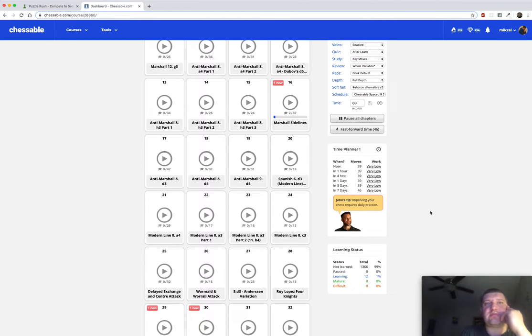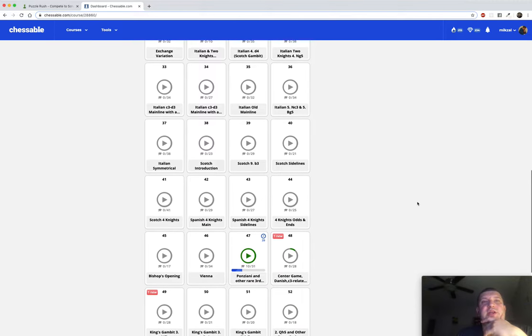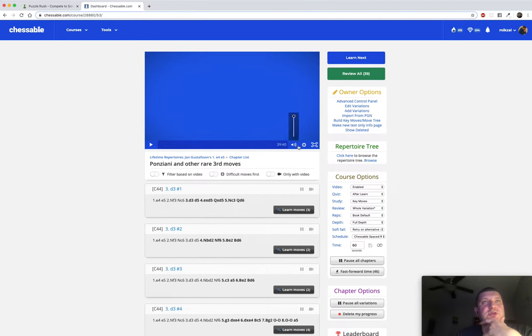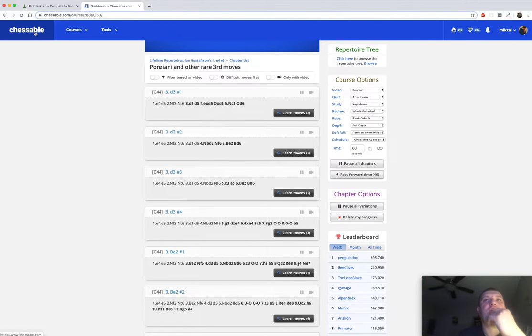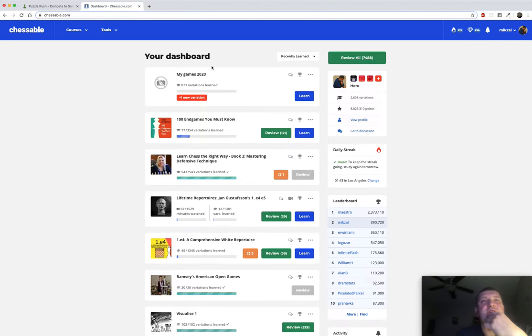Going into this game - round four at our club - I had two and a half points out of three. We play every Friday night, time control 90 plus 30. I knew my opponent was very likely to play the Panziani opening, which is pretty rare. This is literally the only thing I studied so far: I watched this 39-minute video at 2x speed - about 20 minutes - and learned the 10 most important Panziani lines. My total preparation was about 45 minutes.